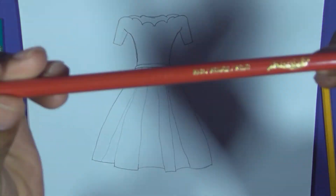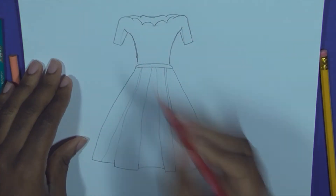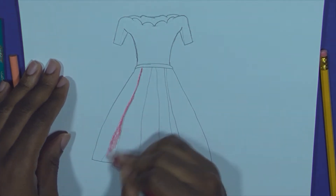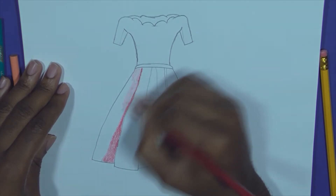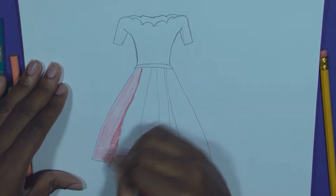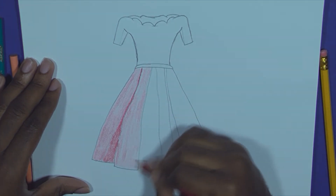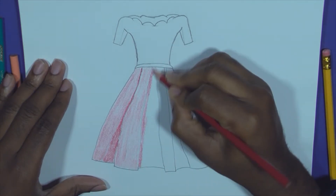And now time for coloring. We only need one colored pencil, and this is a red colored pencil. You shade the shadows with more pressure and shade the light with less pressure. Outer areas are lighter than inner areas. That makes a big difference.